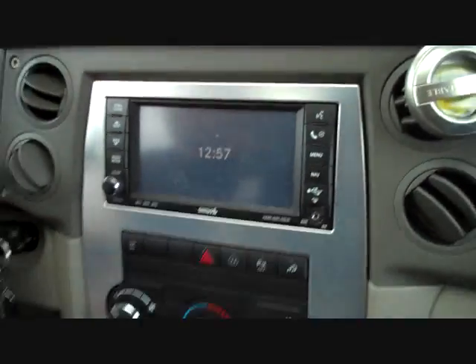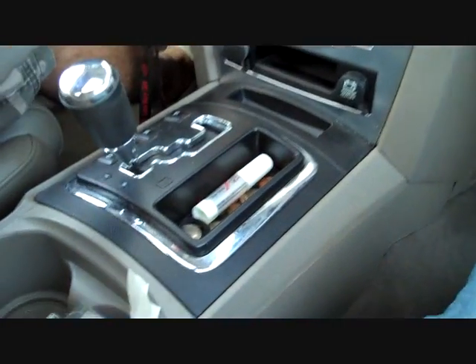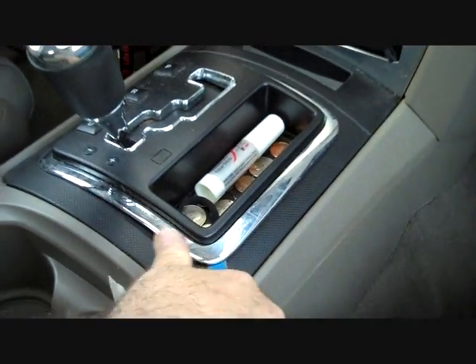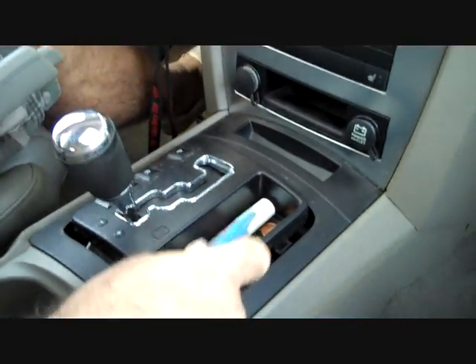We've inserted the key in the ignition, set the parking brake, and we're going to shift to a lower gear. We're going to start with our pry bar along the silver panel that goes around the gear shift here and remove this panel.